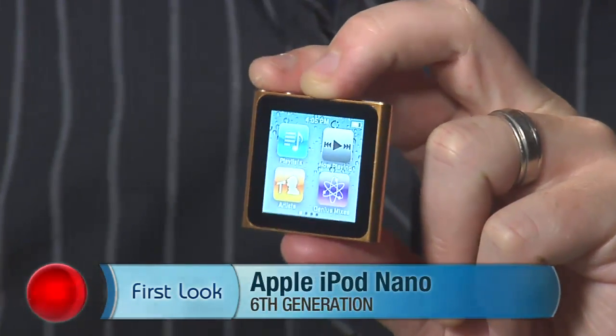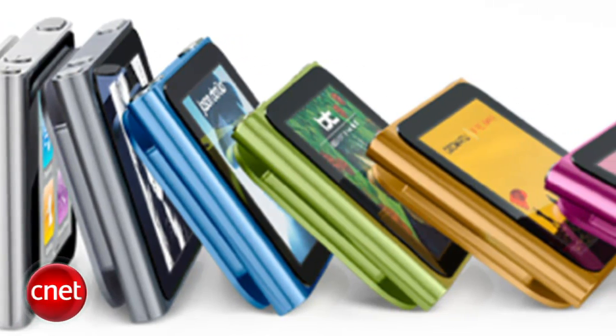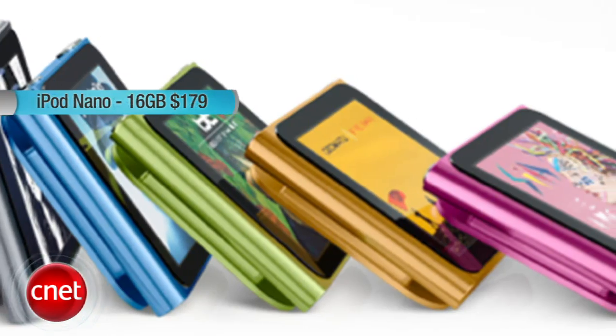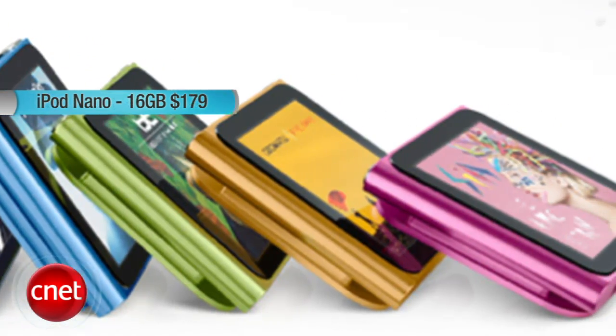Hey, I'm Donald Bell and today we're taking a first look at the 6th generation Apple iPod Nano. It comes in 7 colors and 2 capacities: an 8GB model for $149 and a 16GB version for $179.